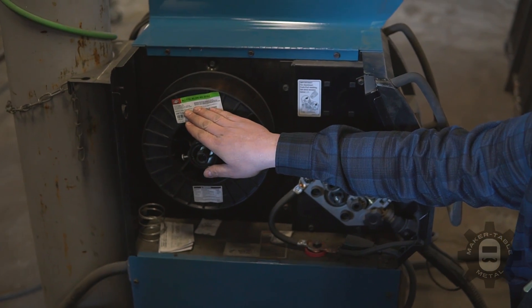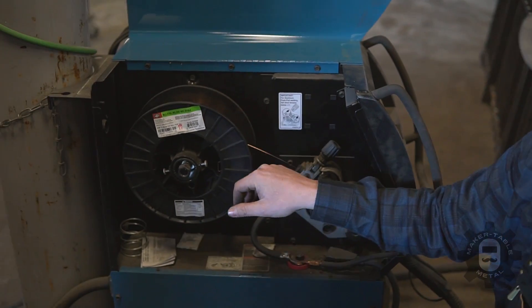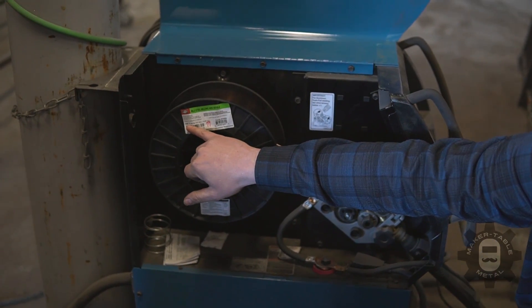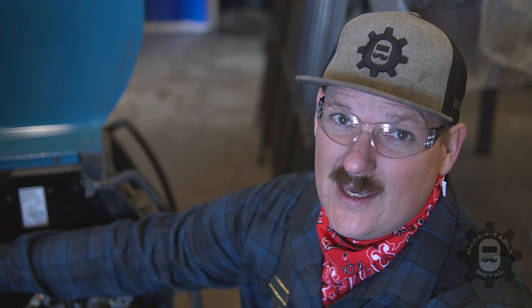Pick a 70-series MIG wire that does not have flux inside it. We like to use 030 diameter because it gives us a little bit more control. That's one of the challenges with MIG versus TIG — TIG gives you more control and MIG gives you more speed. So to combine the speed of MIG with some of the control of TIG, we use a slightly smaller diameter wire to help control the bead and keep everything tighter and looking nicer.